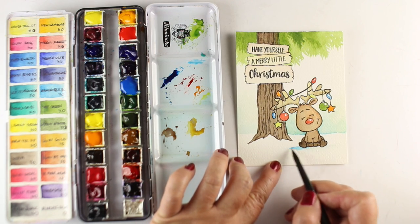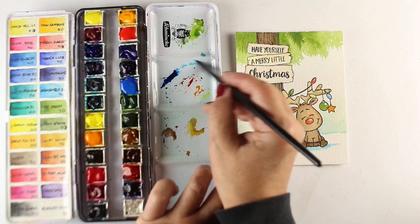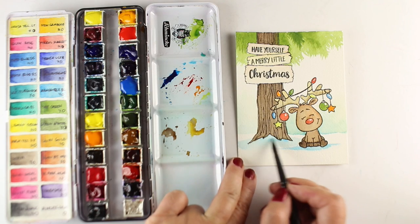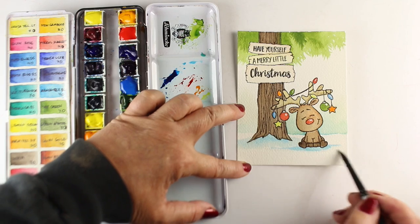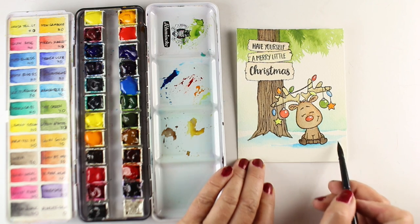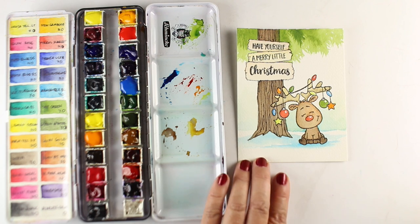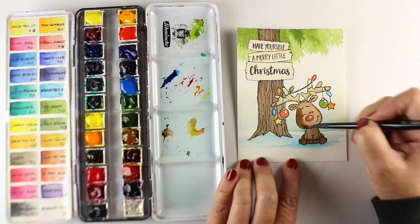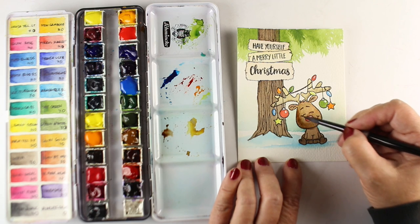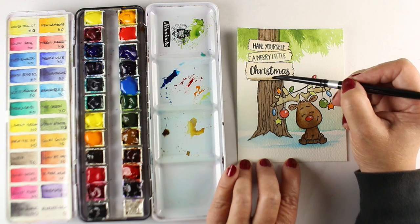I wanted a little more intensity so I touched a little bit of phthalo blue into my pool of manganese. Phthalo blue is a really strong color — be super careful because it will take over and it's hard to get rid of. Just a tiny bit made it a stronger blue and gives nice contrast to my blue-green background. I'm adding a little bit of snow down below and tidying that up. Don't stress too much about brush strokes for shadows — if you put a little light blue at the bottom, people will read it as snow. Blue communicates something cold, so you'll be fine even if it's not in a perfect location.